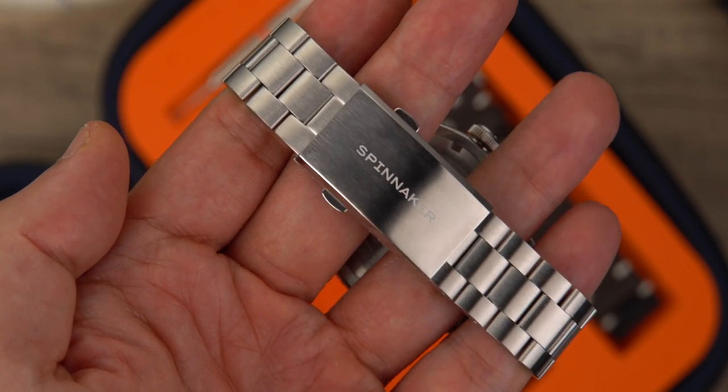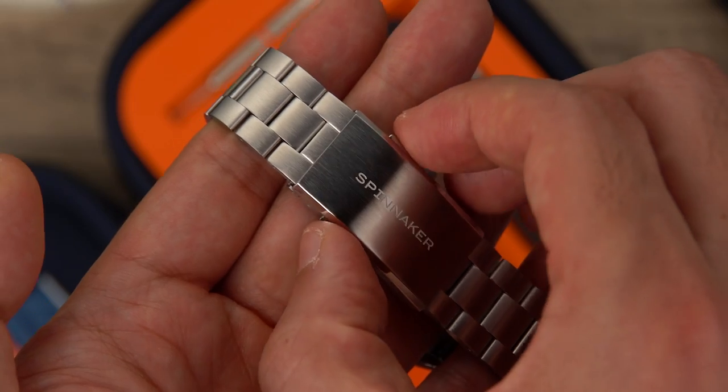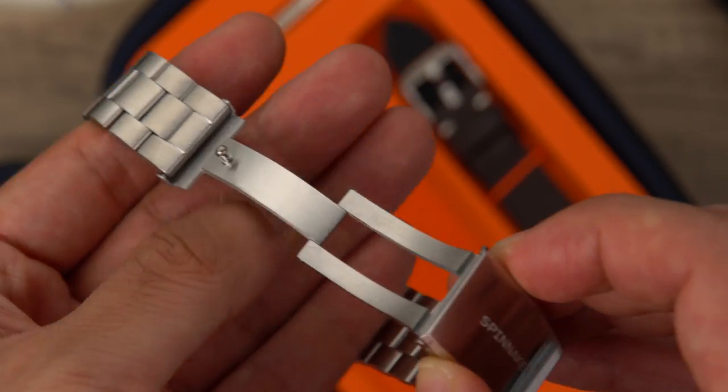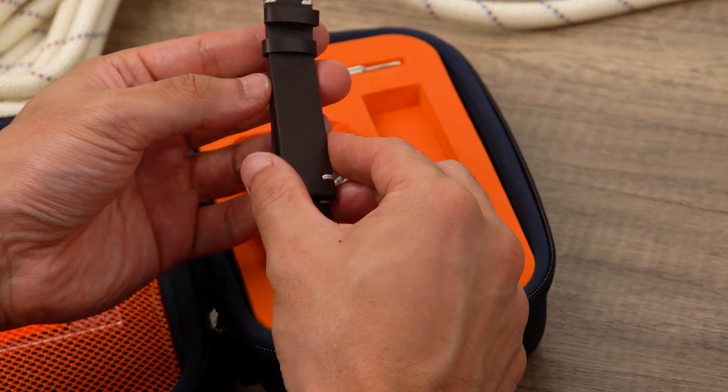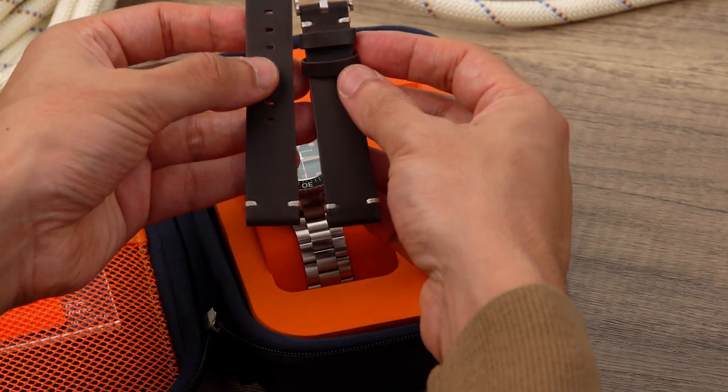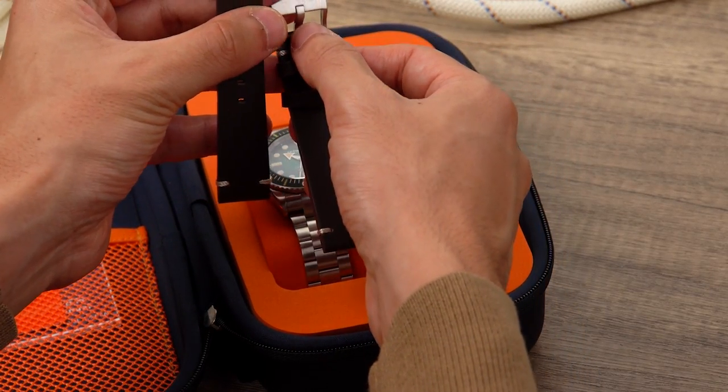A solid bracelet, custom-designed, engineered, and built to attach the watch to the wrist harmonizes with the case lines for a slim, luxurious fit. Additionally, the Spence 300 arrives with an additional hand-stitched leather strap for added versatility and options in wear.